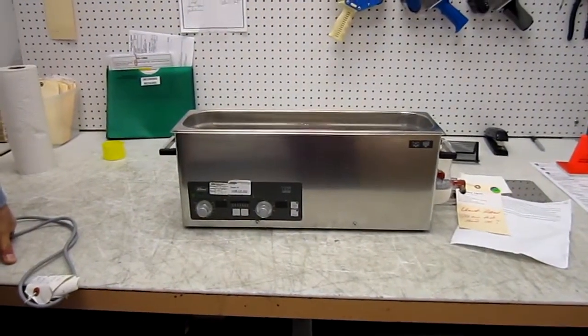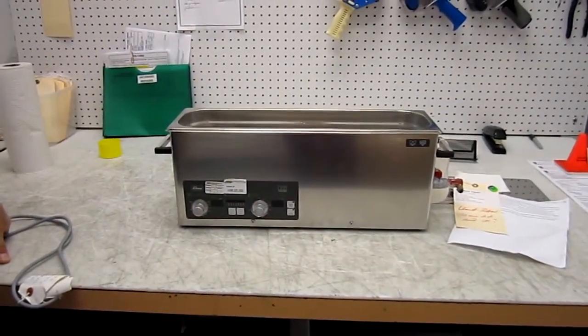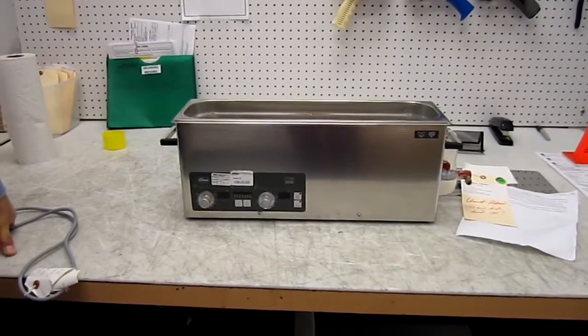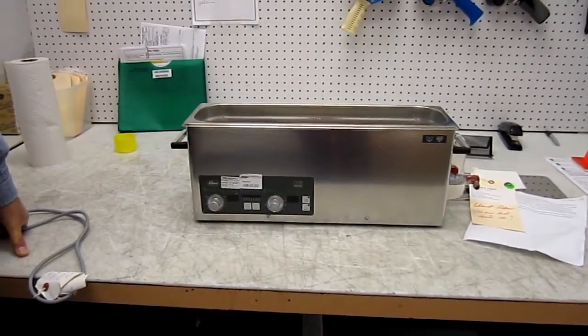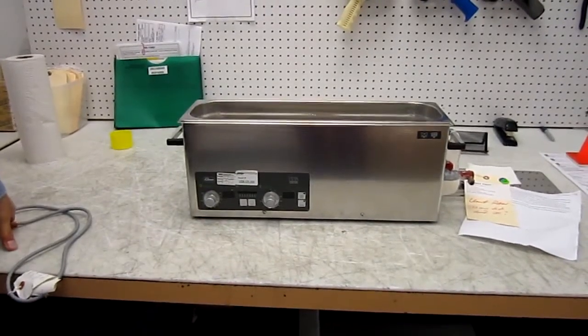I'm Doug Wagner from Rochester Industrial. I want to give you a few pointers on how to operate your ultrasonic cleaner. First of all, remember never run the ultrasonics without water in the tank — it might damage the PZT crystals.